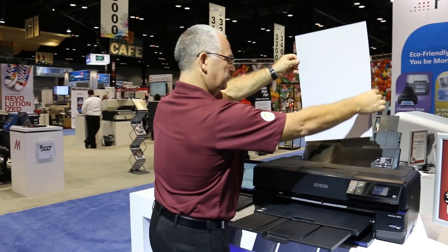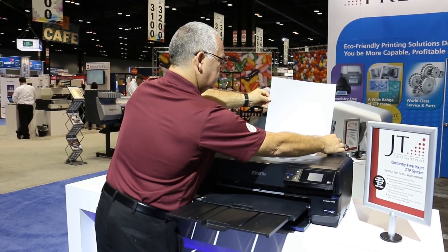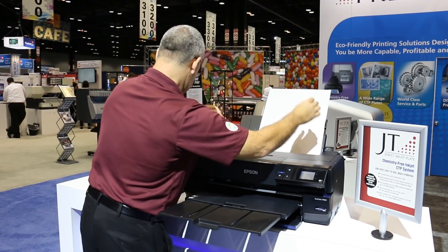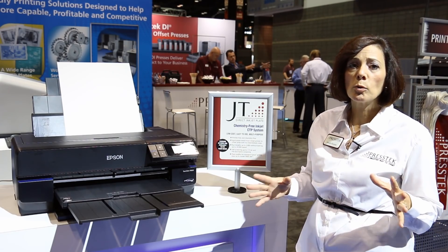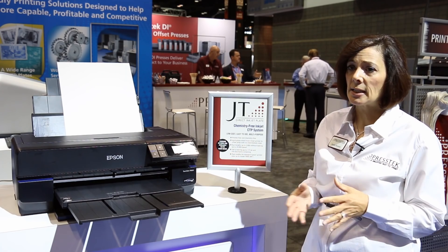Elan is going to be inserting the plate into the printer. I will tell you that this JT plate is 100% chemistry-free, so there's no chemistries or disposals to worry about. It's also daylight-safe.